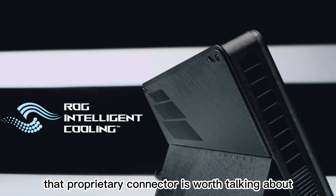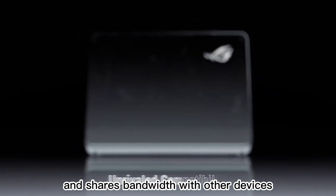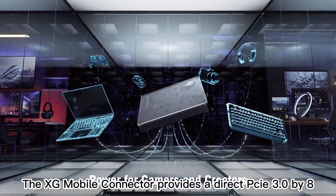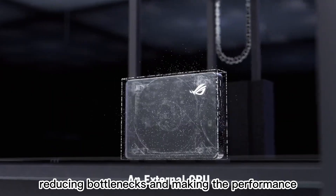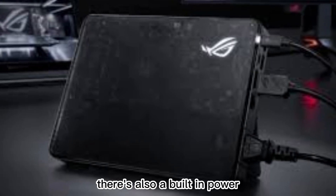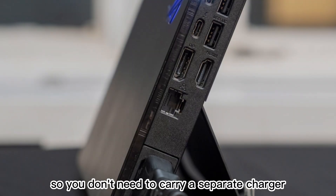That proprietary connector is worth talking about because it's the heart of what makes the XG Mobile unique. Instead of using Thunderbolt 3 or 4, which maxes out at 40 Gbps and shares bandwidth with other devices, the XG Mobile connector provides a direct PCIe 3.0 x8 link to the GPU plus a dedicated USB-C channel for the docking features. This gives the graphics card nearly double the bandwidth of Thunderbolt-based eGPUs, reducing bottlenecks. There's also a built-in power supply inside the XG Mobile, delivering enough juice to run the GPU and charge the laptop simultaneously, so you don't need to carry a separate charger.